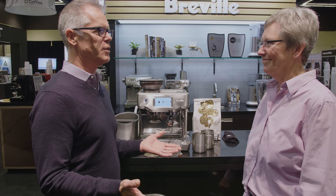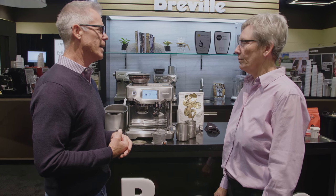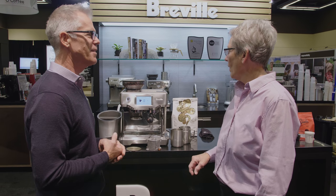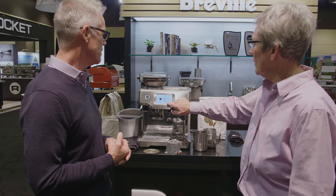We already had a great espresso machine that solved auto grinding, dosing, and tamping, and auto milk. When we added a touch screen, it was a whole other layer of complexity that we had to understand, and so did our factory.